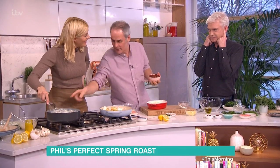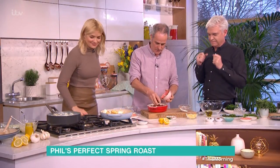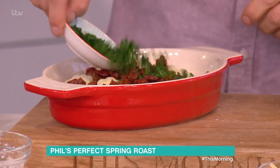Here I've got cauliflower, which has been well-drained. To that I'm adding a little sprinkling of sunblushed tomatoes. A few chives, they go on.